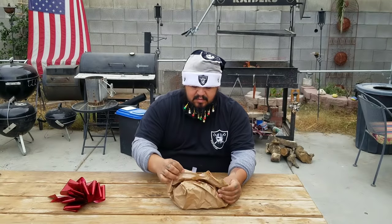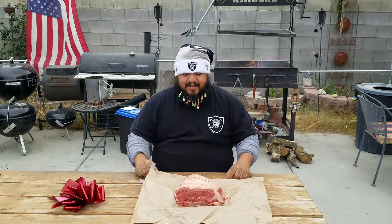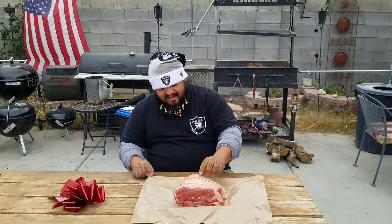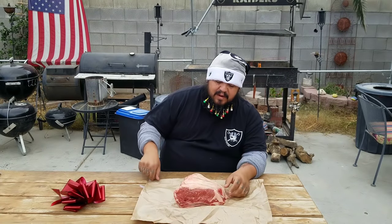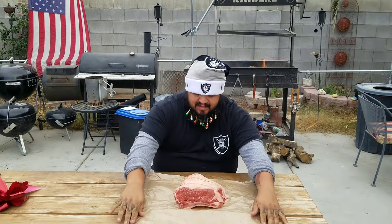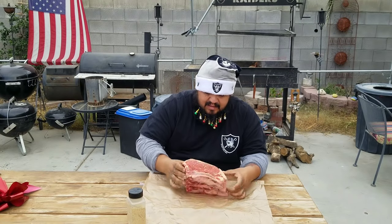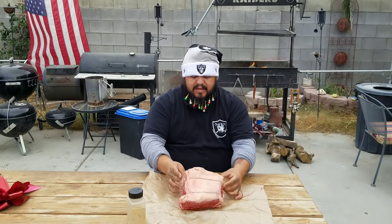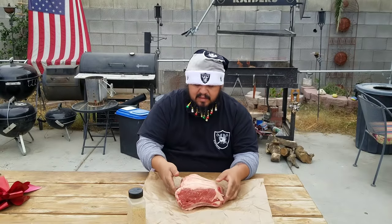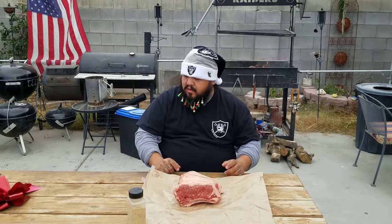Wow, this is cool! We got a New York strip steak roast, and it's a pretty good size — I think about five pounds. It's on the smaller end but it's good for today.